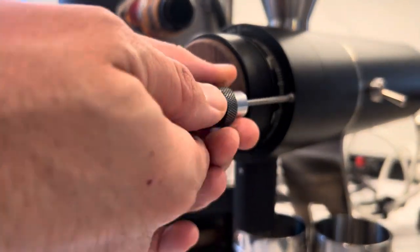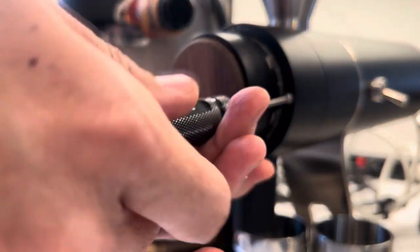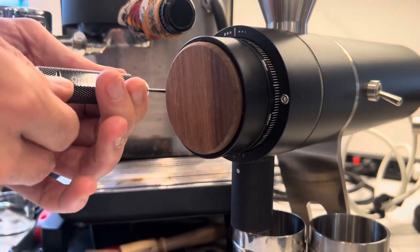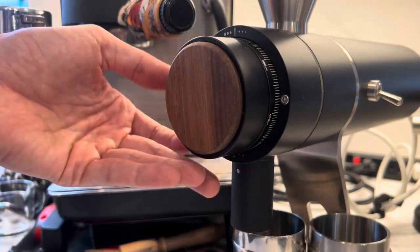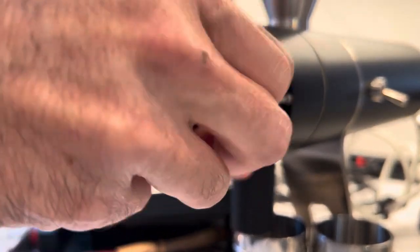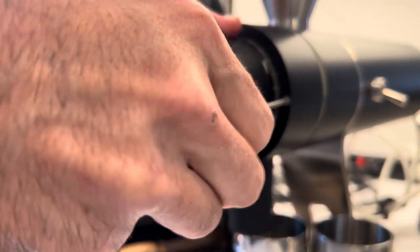About a month ago I got a Zerno. I met the company at SCA in Portland and they wanted to talk more, and after some messaging they offered to send me a unit just for testing. They said I could do whatever I wanted — if I wanted to do a review or just test. They were interested in my work and I said sure.